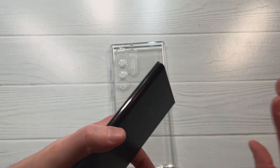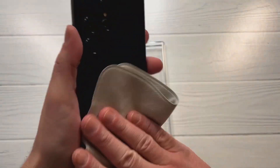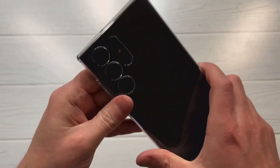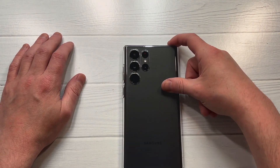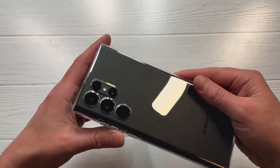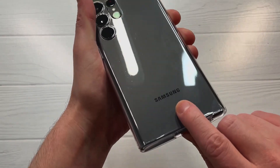Let's take out that beautiful S22 Ultra, wipe it down, and slap the case right into place. Nice tight fit — black on black, since this is a clear case but the black looks natural. The Samsung logo is popping through nicely.